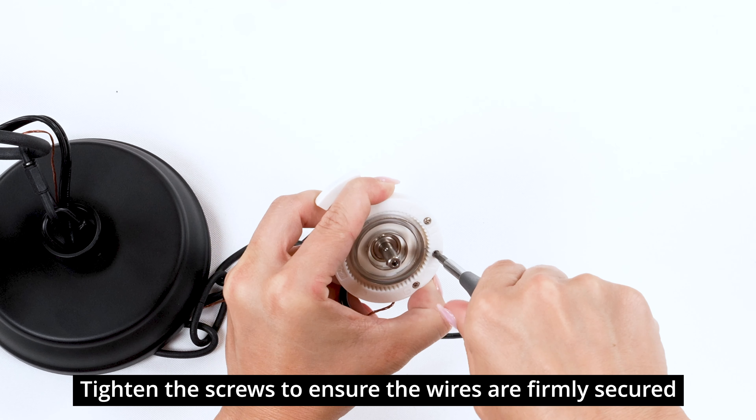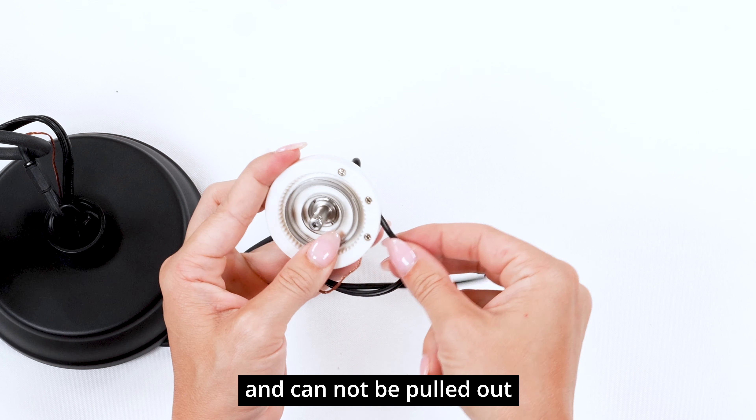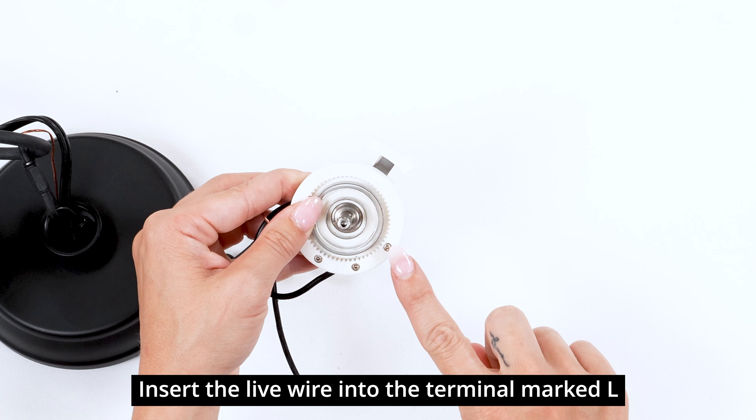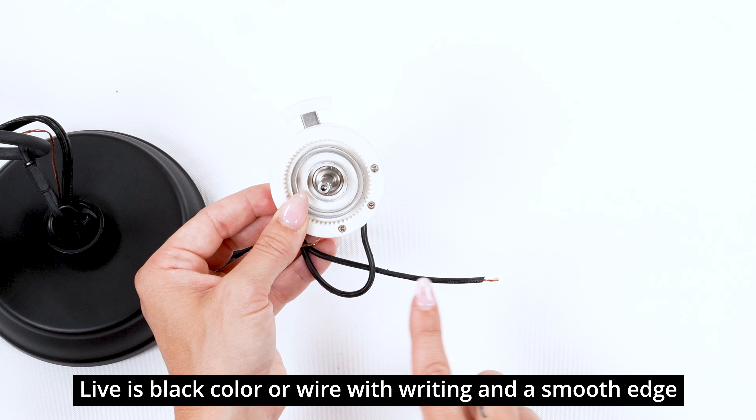Tighten the screws to ensure the wires are firmly secured and cannot be pulled out. Insert the live wire into the terminal marked L. Live is black in color, or the wire with writing and a smooth edge.